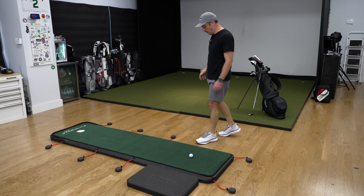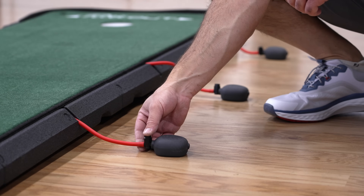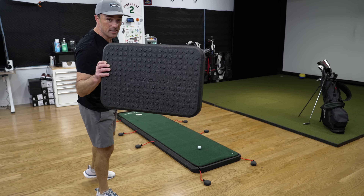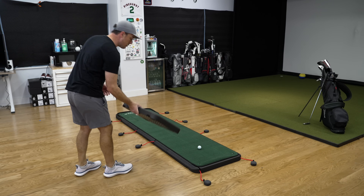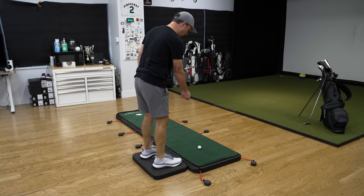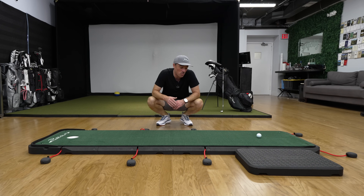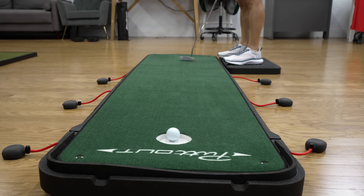This is where the magic happens. You use these pumps to set your brake, and we'll show you some of the different brakes in just a second. The last piece of the puzzle is this little podium that comes with the mat. It's easy to set up on either side for lefties or righties, and when you set it down next to the mat it allows you to stand nice and level for putting. The whole putting surface is about eight feet long, but the real magic comes in with the breaking putt.